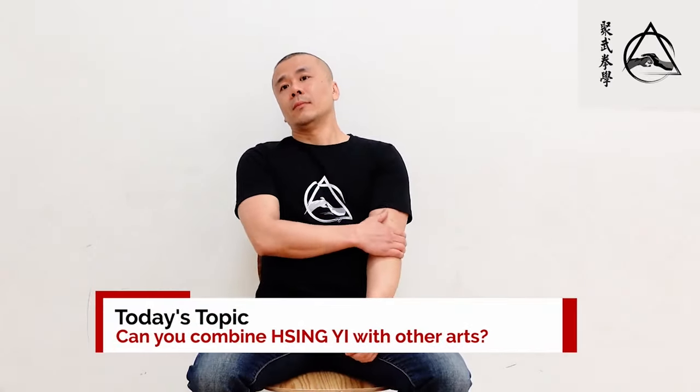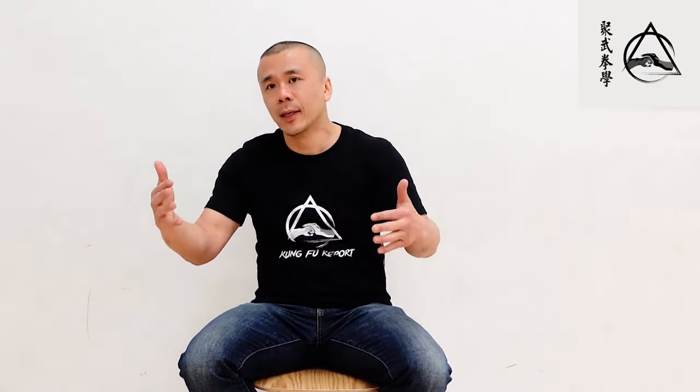Can you combine Xing Yi with other arts like White Eyebrows or Bajiquan — can they complement each other? Yeah, it can be complemented in any way, but personally I don't like to look at it like that. You look at one art and go 'it has this characteristic that's cool, this other art has these characteristics, maybe I can combine them to substitute for a weakness' — it becomes very intellectual, like a game plan. Every time that's been done from a long-term view, it usually leads to a jack of all trades, master of none situation.